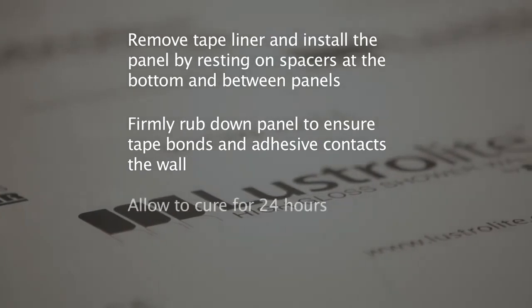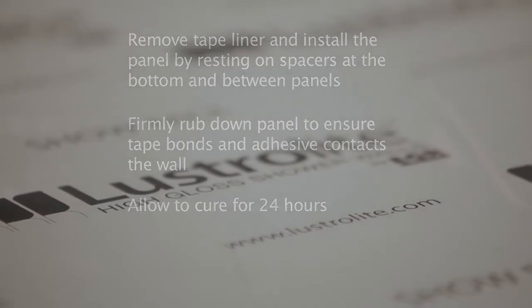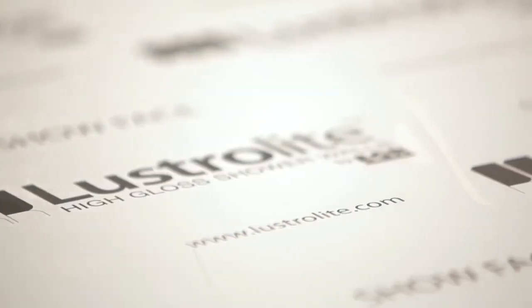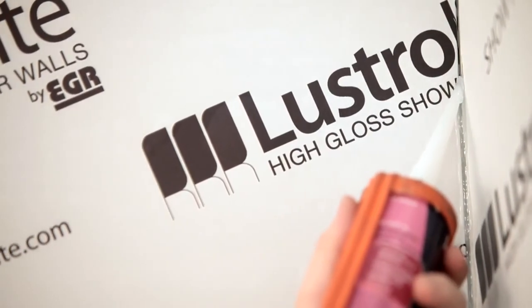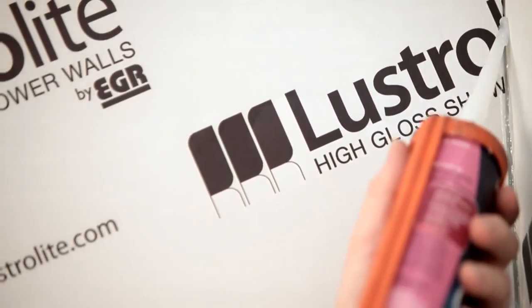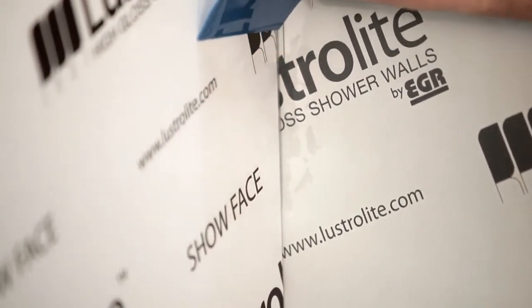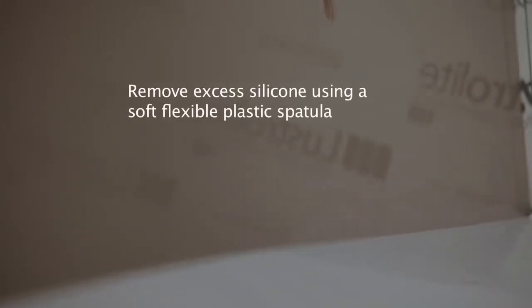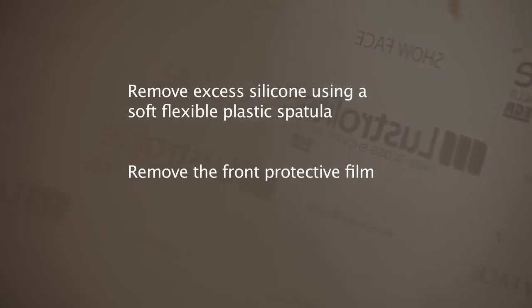Allow the panels to cure to the wall for 24 hours before attempting to silicone the joints or removing the protective front film. After the 24 hours, seal the joints with neutral cure silicone. Once the gap is filled, remove excess silicone using a soft flexible plastic spatula. Immediately after the silicone is applied, carefully remove the outer protective film in one continuous movement in order to achieve the best finish.